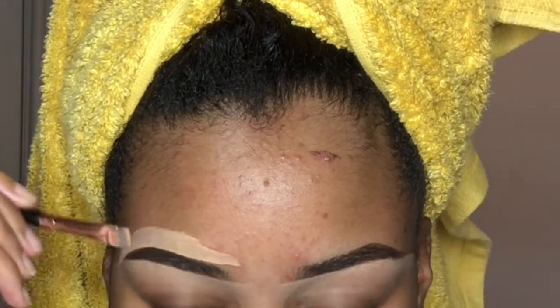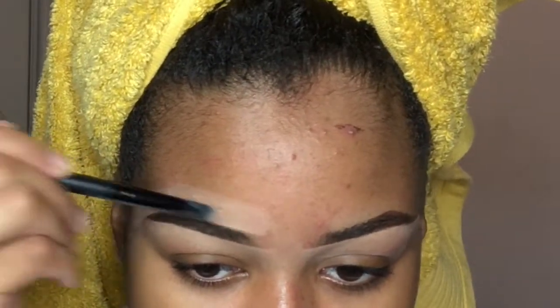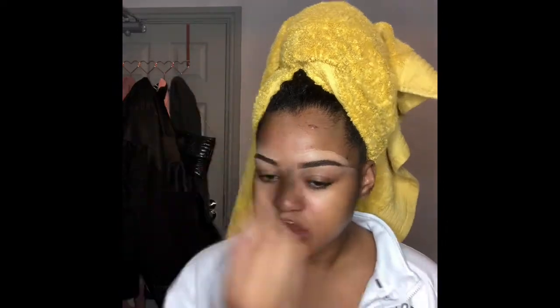I like to blend out my concealer using a different brush first before using my Beauty Blender, just so I can keep my eyebrows as neat as possible and not blend the concealer into my eyebrow with the Beauty Blender. I also like to add a bit of concealer at the front just to give it a faded look, so they're not too thick throughout, and then I blend it out with the Beauty Blender.